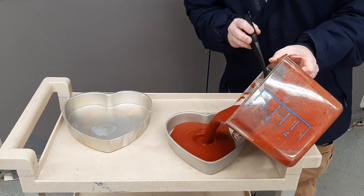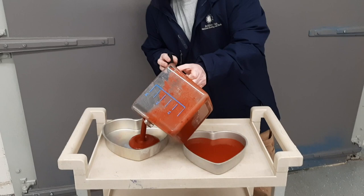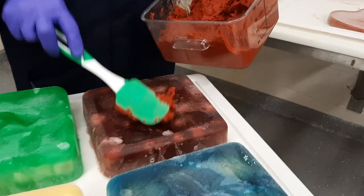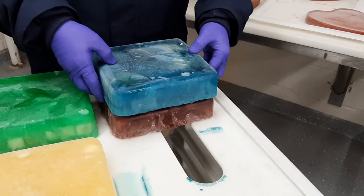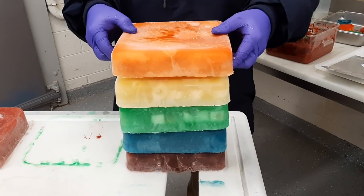The soupy mixture of water and leaf-eater biscuits is poured into these heart-shaped baking pans. These hearts will be frozen and used to decorate the tops of the cakes. I'm using the biscuit paste to hold the layers together. Not only does it keep the cake in one piece, but it gives the pandas some enrichment as they tear the cake apart to get to the frozen biscuits inside.